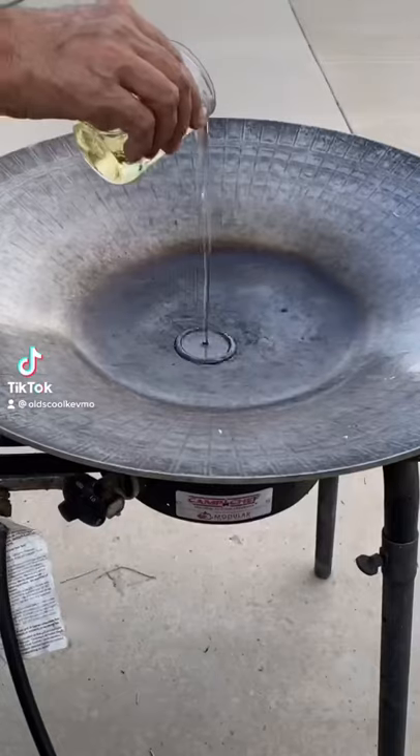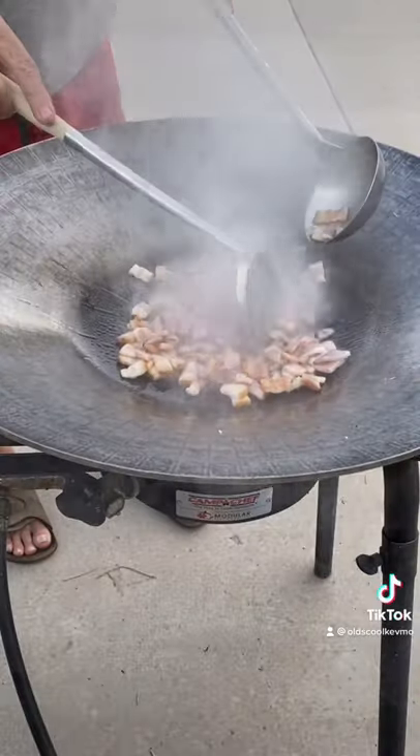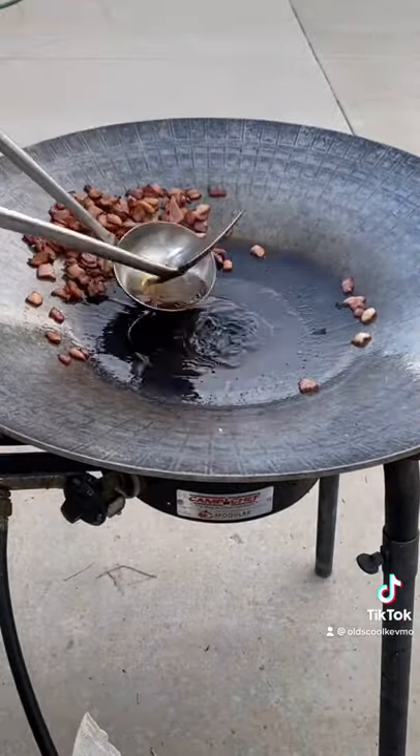Let's fire up the disc grill. Go ahead and add a little oil. Throw in our applewood smoked bacon. Let that get nice and crisp and pull it off to the side and drain the excess fat.